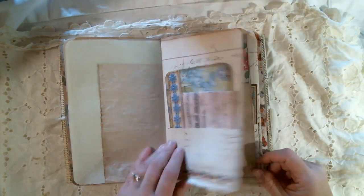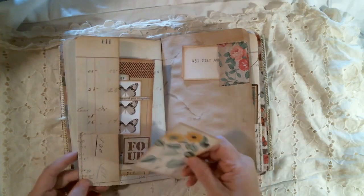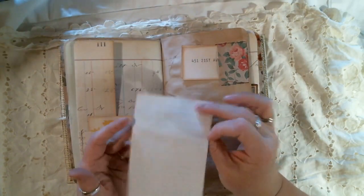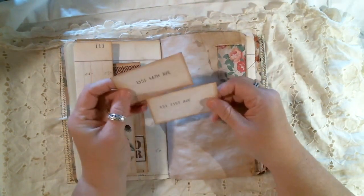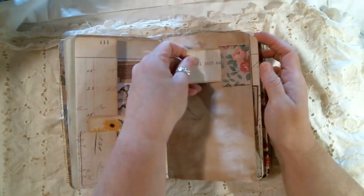We've got some washi here, and then you've got a double-text spot here, there, and then here. This is an altered guest check, actually, to journal on, and then these post office addresses from the Old Design Shop.